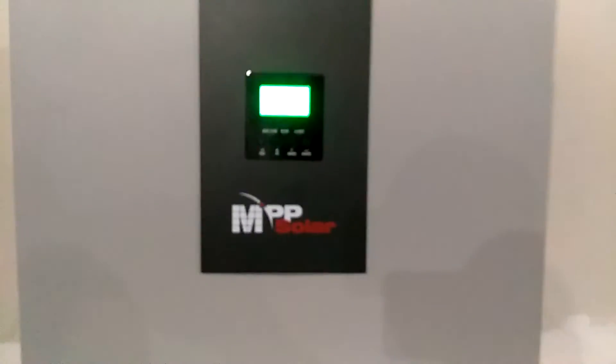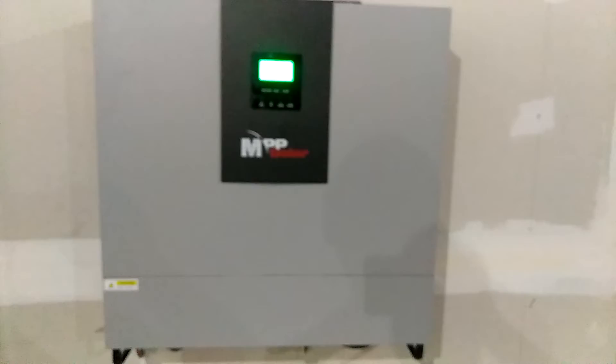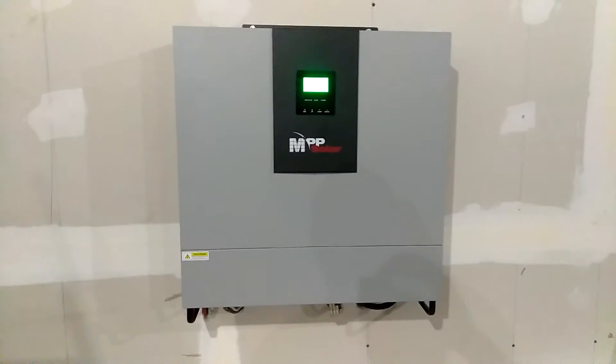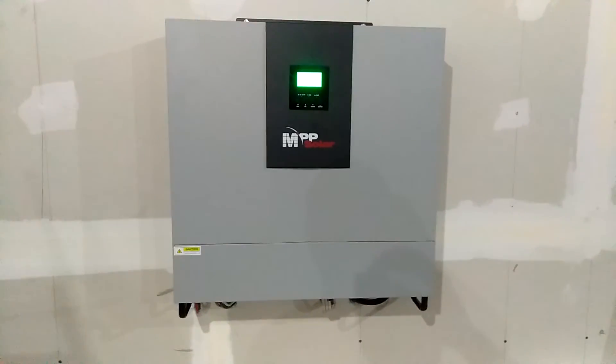Other than that, it's running pretty good — I love it. This thing is super quiet, nothing like the old PIP units. And as you can see it's looking pretty nice hanging up there on the wall. Everything's completely done. I moved my units — this unit is out here in the garage.